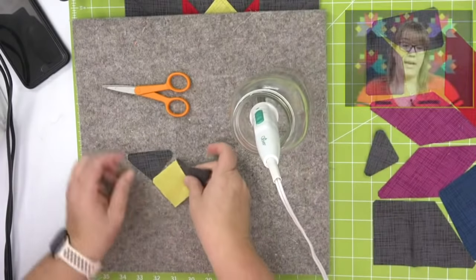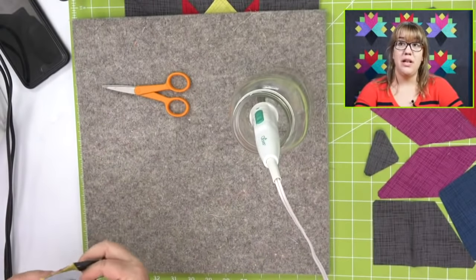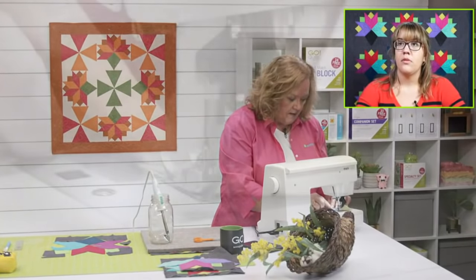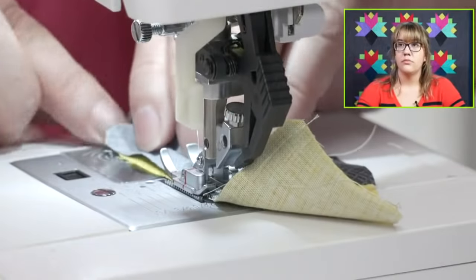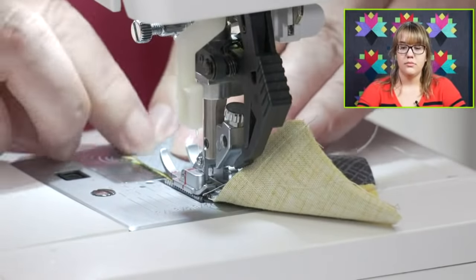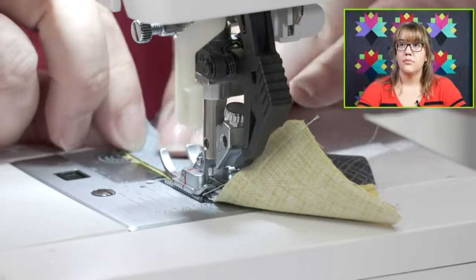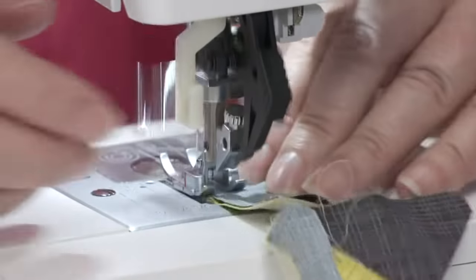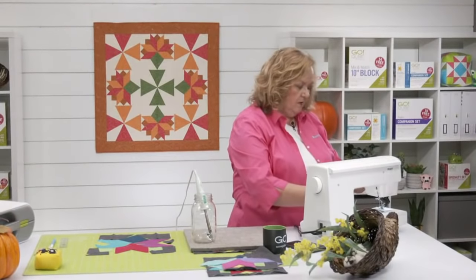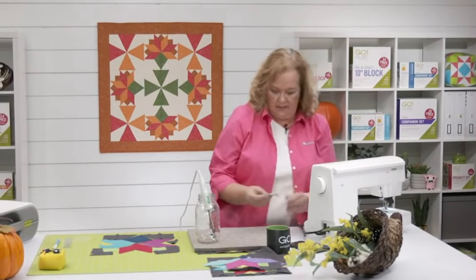Jenny asked, did you use a seam guide when you first started sewing a quarter-inch seam? Yes — I started sewing long before I was part of the AccuQuilt team, so I had to have a quarter-inch seam so my pieces would come together. Now I just go where the dog ears cut them off — I think it's great. Look at us just having Y-seams for days.